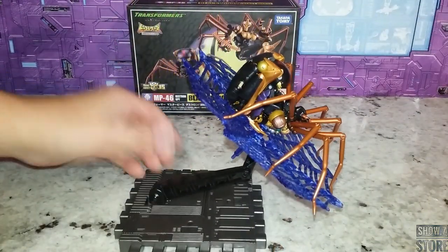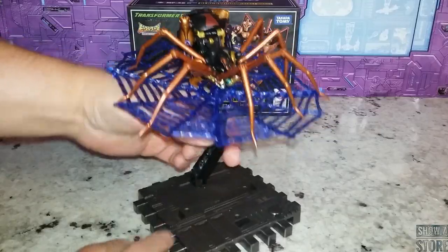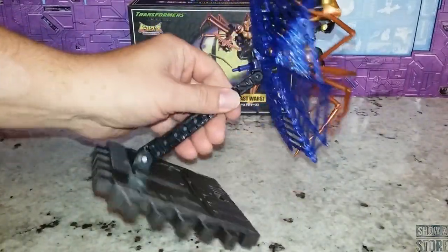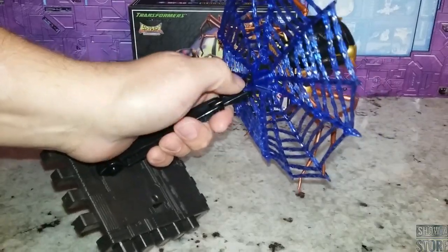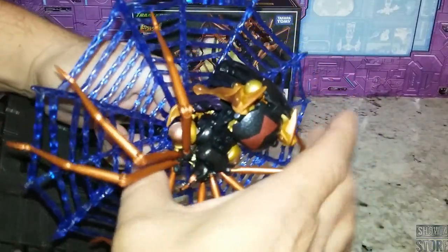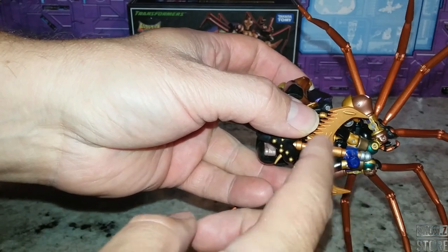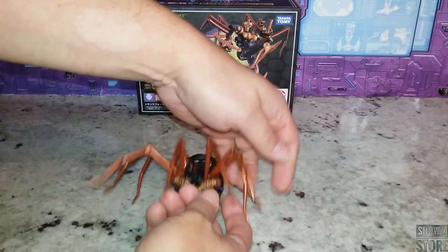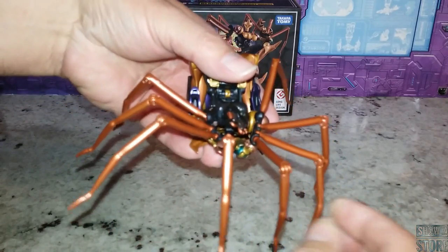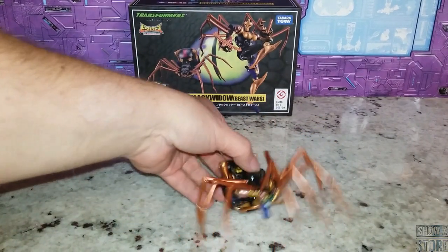The stand is good — it works fine for what it needs to do and you can move it around. To put her on the web, you actually have to connect the web together in four pieces, then connect that piece to the stand connector, and there's another connector that connects to her. There's a lot to it, and this piece snaps into basically a weapon storage deal. You don't even have to take it off because you can manipulate the legs for standing — she has eight articulated legs in this alt mode.